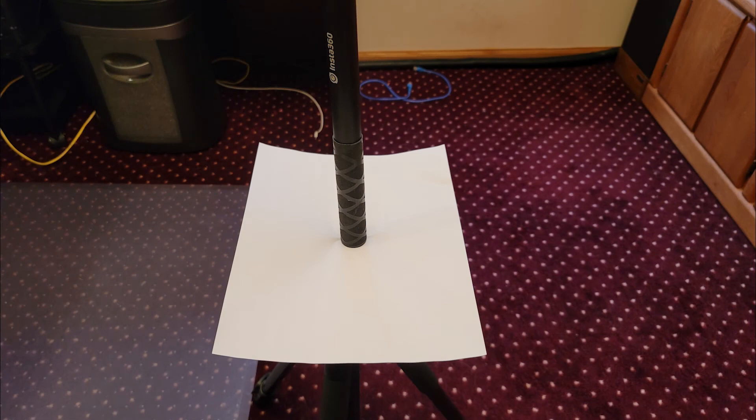To verify that the generic quarter inch to 20 adapter was causing the anomaly in the nadir area, I took a tripod, mounted a thin piece of cardboard on top, then a white sheet of paper on top of that, and mounted an Insta360 selfie stick approximately two feet up from the surface of the cardboard and paper, then performed some tests.